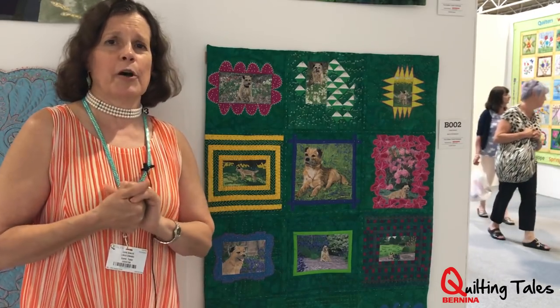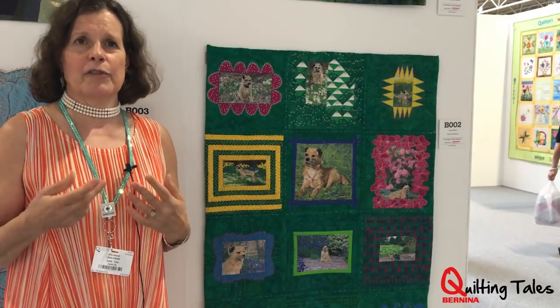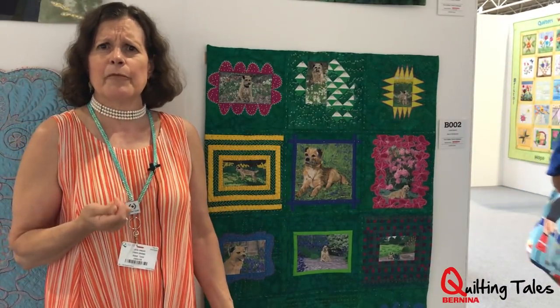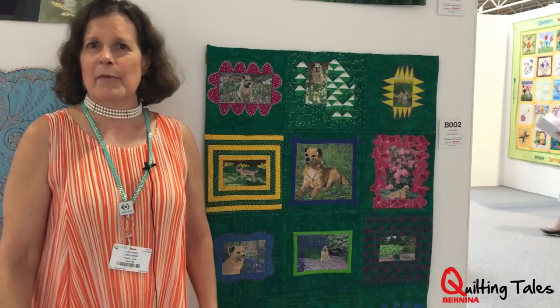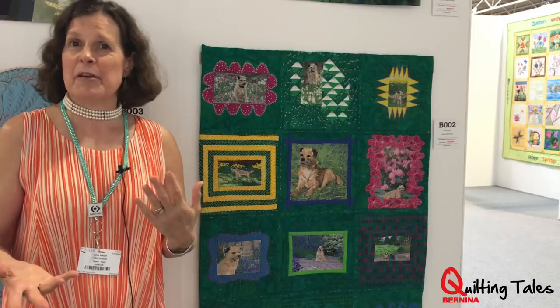I did a lecture on modern quilts, and I had a question, so I asked the head of the Modern Quilt Guild, who lives in Los Angeles, what's the word for this type of quilting? Right away, I got my answer. It's just so wonderful to have that contact with people.